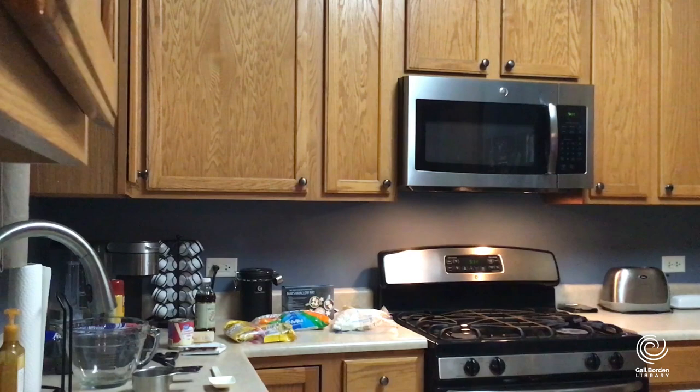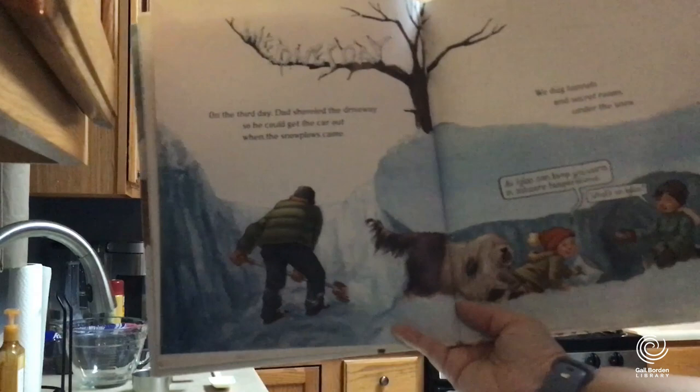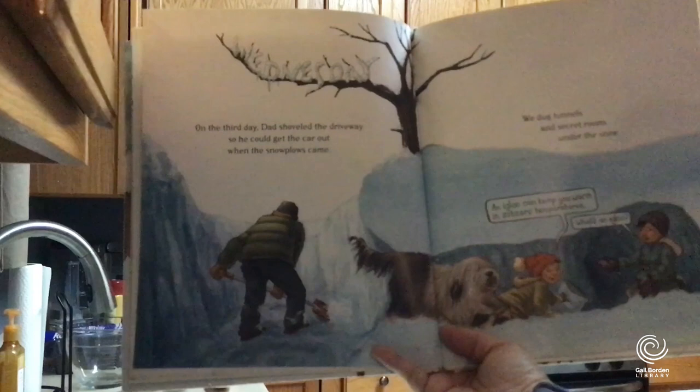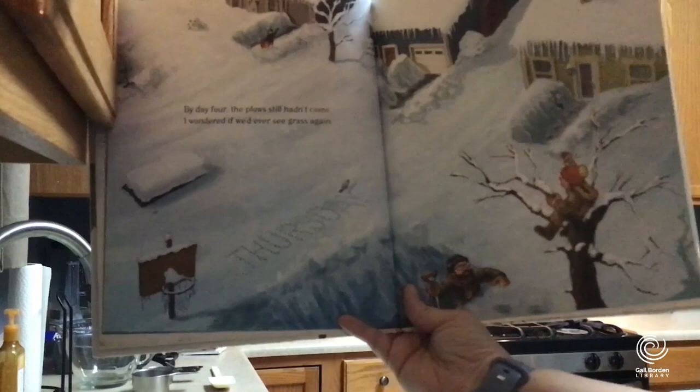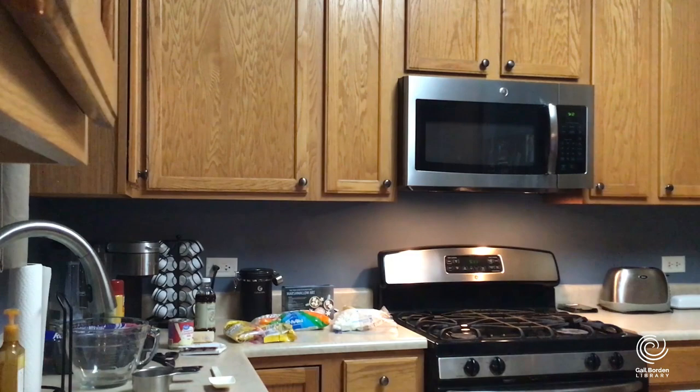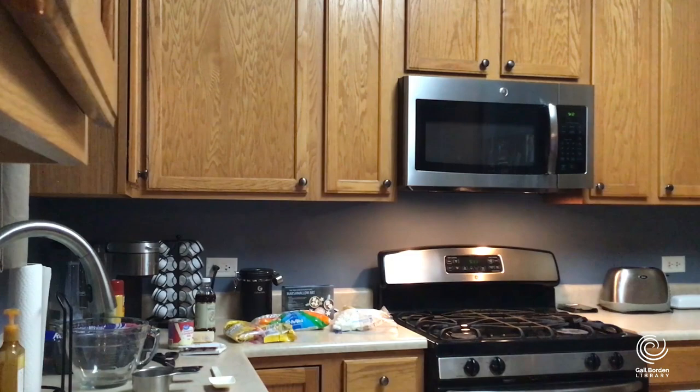On the third day, Dad shoveled the driveway so he could get the car out when the snow plows came — the snow pile is as tall as the dad. They dug tunnels and secret rooms under the snow — an igloo can keep you warm in sub-zero temperatures. By day four, the plows still hadn't come, and 'I wondered if we'd ever see grass again.' You're going to have to check out what happens — you've got to read Blizzard by John Rocco, based on a true story about a real weather event.